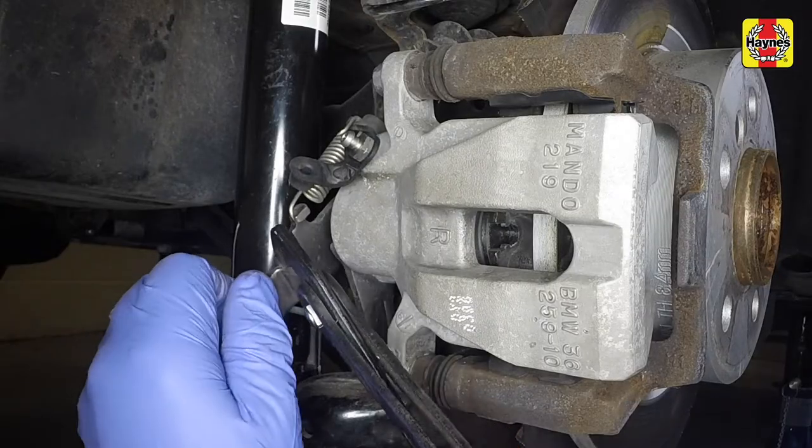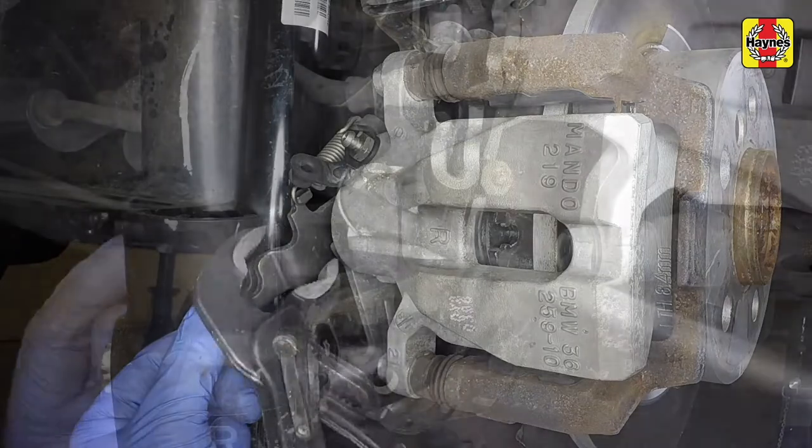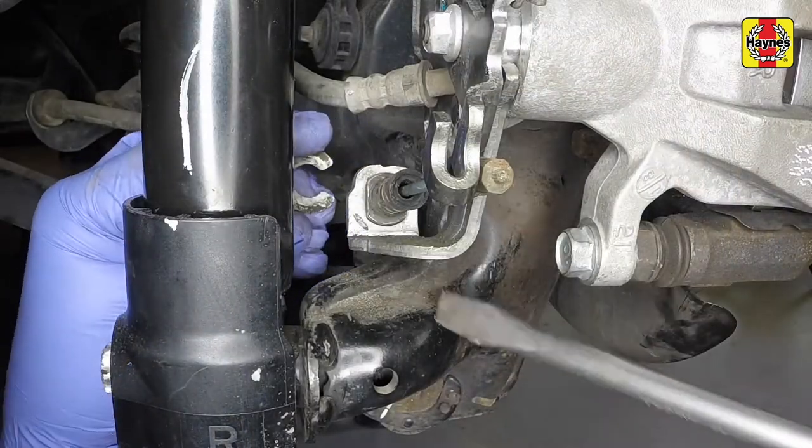Fully release the handbrake, then pull down the caliper lever. Disengage the handbrake cable end fitting, then slide out the clip and pull the handbrake cable from the caliper bracket.